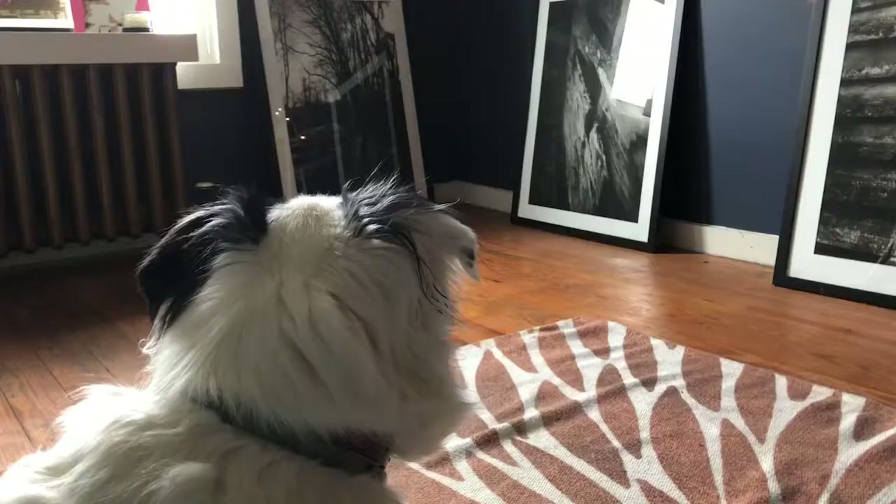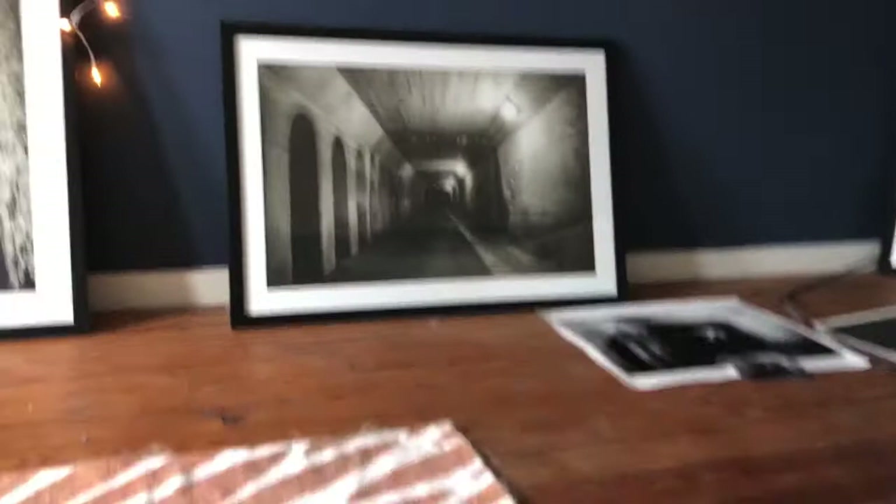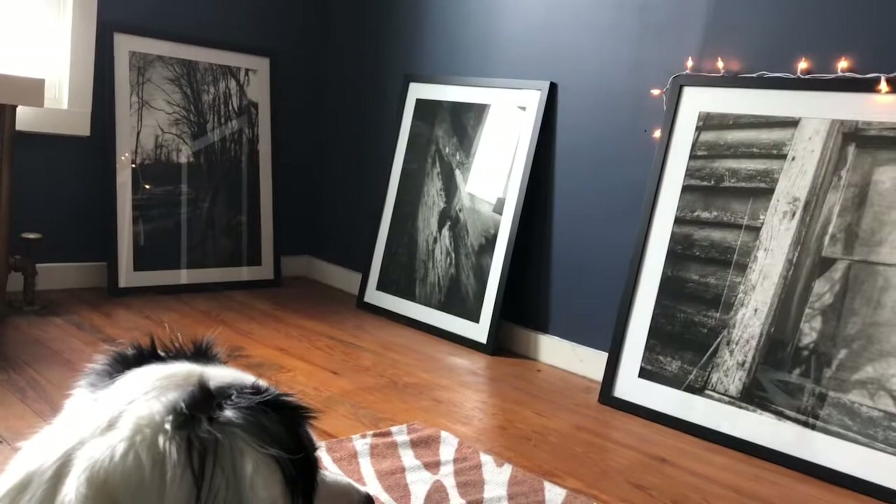So you guys, like Champ, are probably wondering, why does she have all these humongous pictures all along the walls? Well, that is because when I was a senior at Emory — my college — we had to come up with an art show. So I chose photography because I love photography, and I went out in Virginia and photographed a lot of places that had meaning to me.